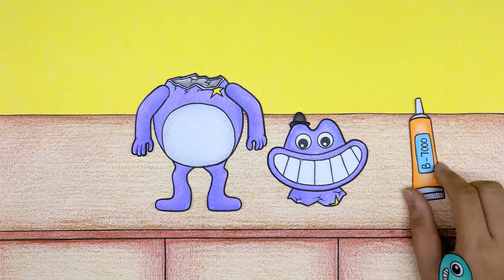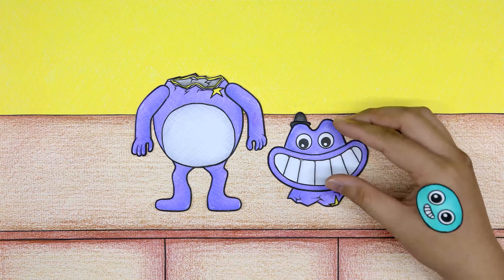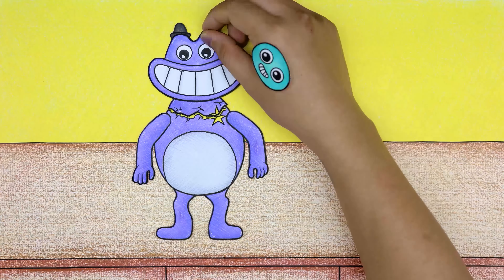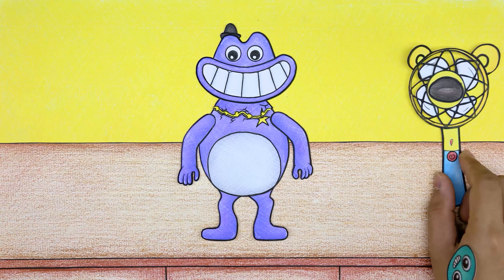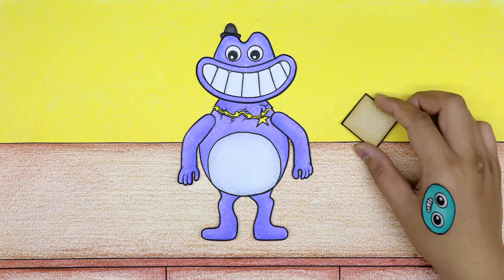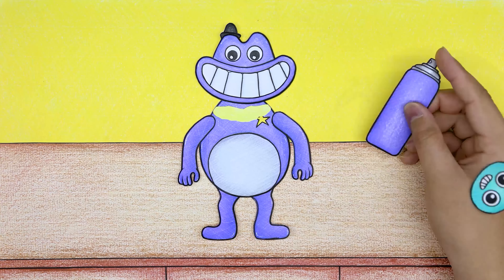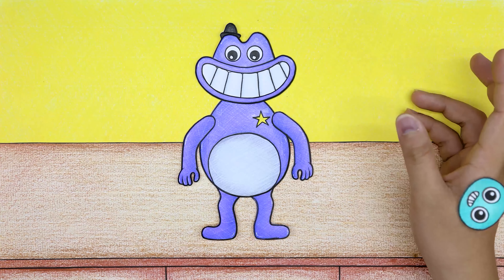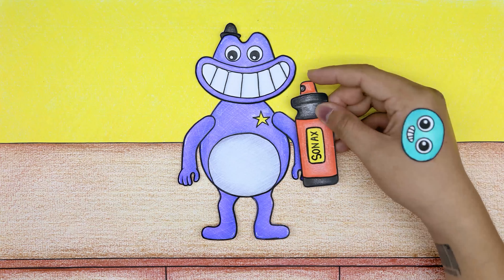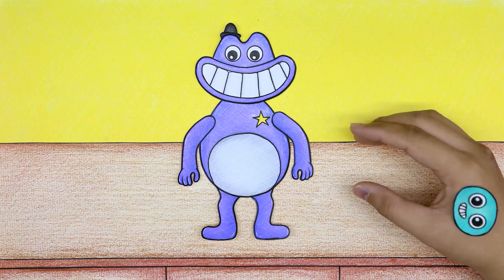All stains on the doll are cleaned, then glue is used to reattach the doll's head. Paint is sprayed on the doll again — now the doll is like new. I wish I could fix it as skillfully as that!